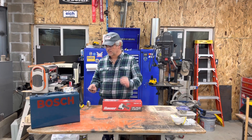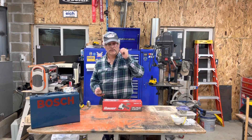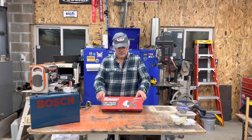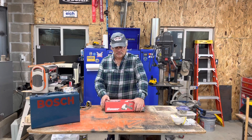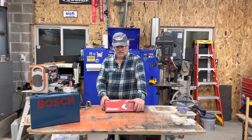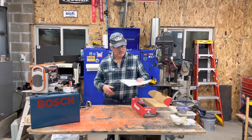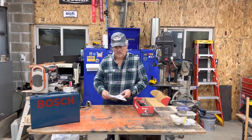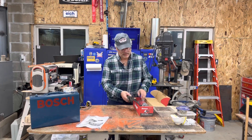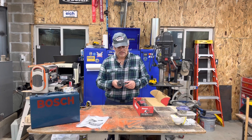The current model number on the Ryobi is the AG454 — if you're a Chevy guy, that'll be significant to you. This Bauer — let's see here, we're gonna open her up. The Bauer was on sale; I got it some time ago and haven't gotten to opening it up and trying it out.